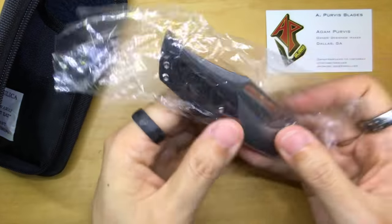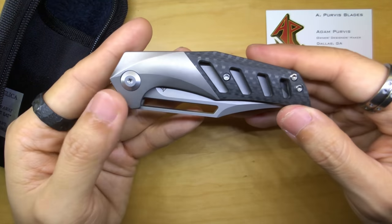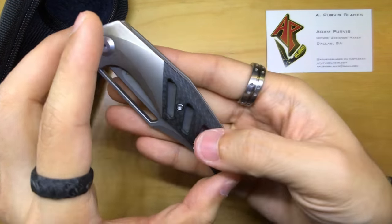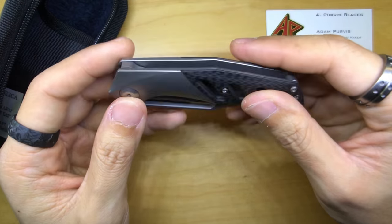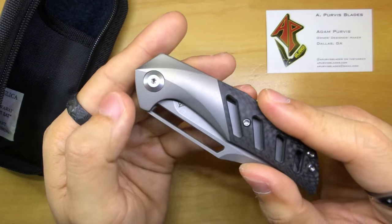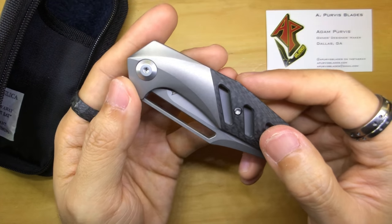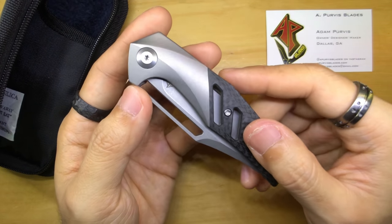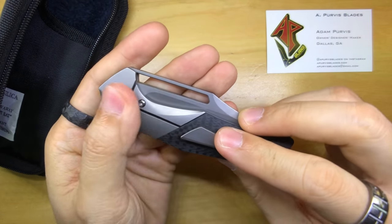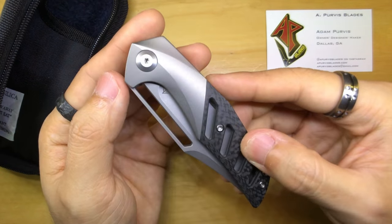This looks really good, but the knife is a lot smaller than I expected — this is quite surprising. I thought it was much bigger judging from what I saw in the videos, but this is a very comfortable size. I'm pleasantly surprised. I chose the stone wash combination. There were a few combinations being offered: one option was coated black, another was bead blasted or sand blasted. I opted for the stone wash finish.